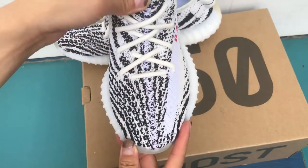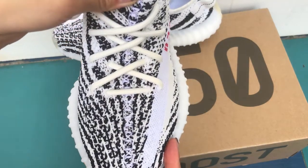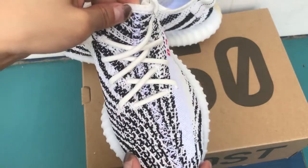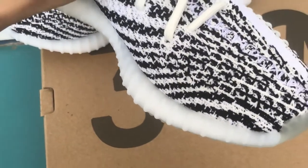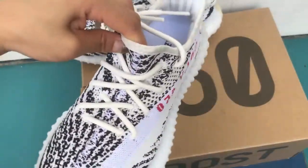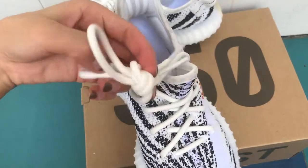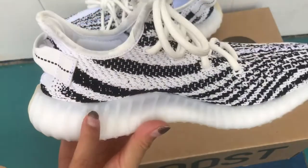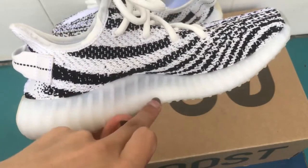And the upper — the stitching from the toe box to the heel counter. Check the details — the heel counter looks pretty good. The shoelace tips are also transparent. And here, the Boost sole — it's a two-tone panel, a little darker on top than below.